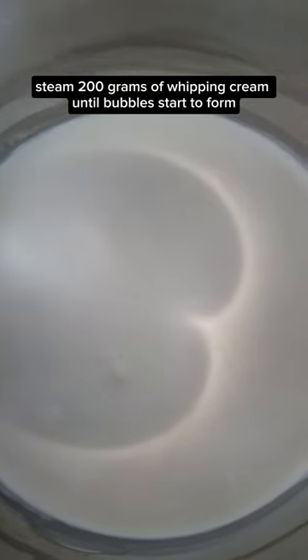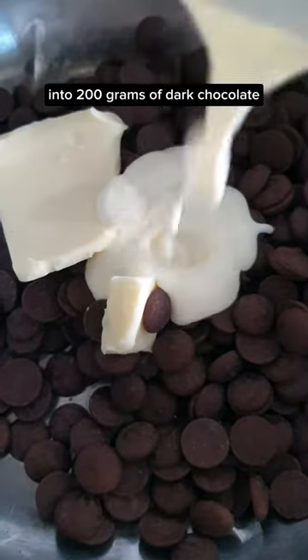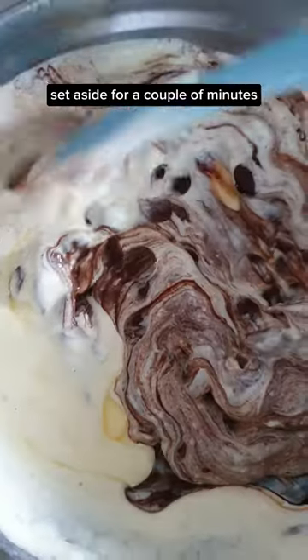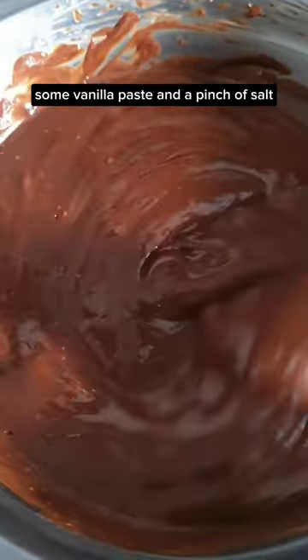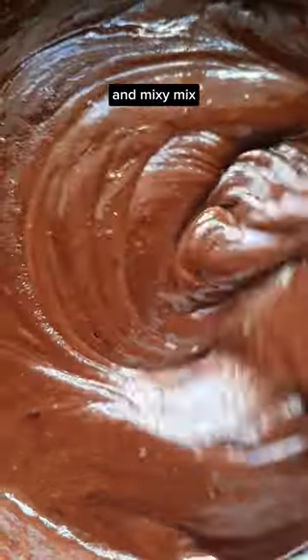Steam 200 grams of whipping cream until bubbles start to form. Add in 200 grams of dark chocolate and 10 grams of butter. Set aside for a couple of minutes and mixy mix. Add some vanilla paste and a pinch of salt — mixy mix.